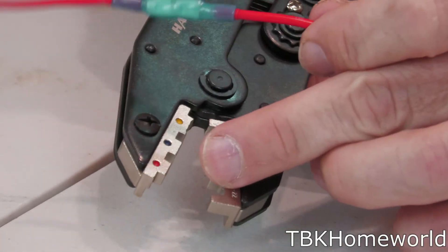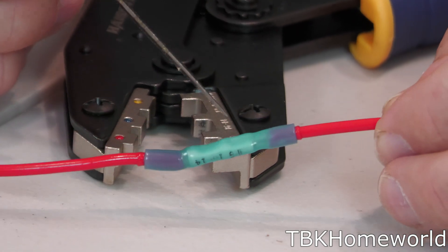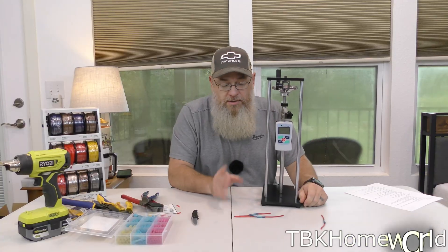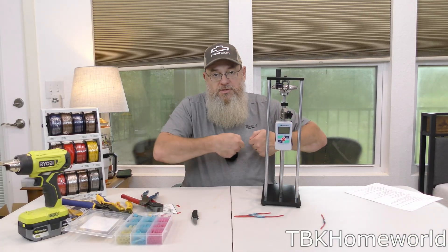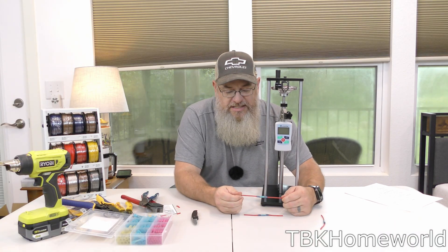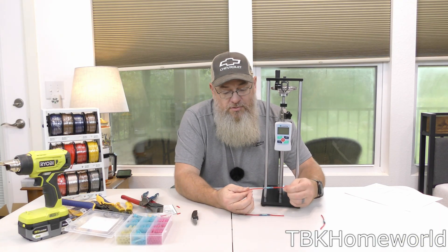One thing I definitely noticed — and this is huge with this style crimp — is you have such a wide foot. Notice that the heat shrink has not been cut in the section where we actually did the crimp. Now we're going to put these into our testing setup and pull, and what I want to see is what force level it takes to separate, and whether it separates at the butt connector or causes breakage somewhere else.